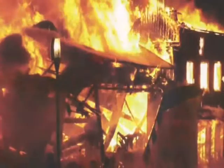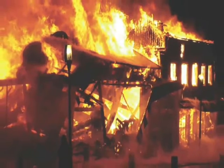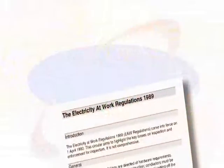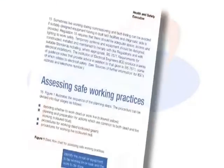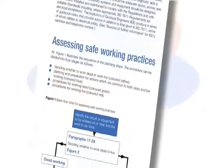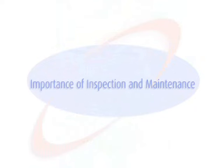Increasingly, insurance companies are specifying the need for PAT testing as a necessary condition of insuring a property. The Electricity at Work Regulations covers everything from the wiring in the building to the electrical appliances that we use on a daily basis. This regulation highlights the importance of inspection and maintenance of electrical equipment in the workplace. The Health and Safety Executive states that to PAT test you must be a competent person who has been given instruction.